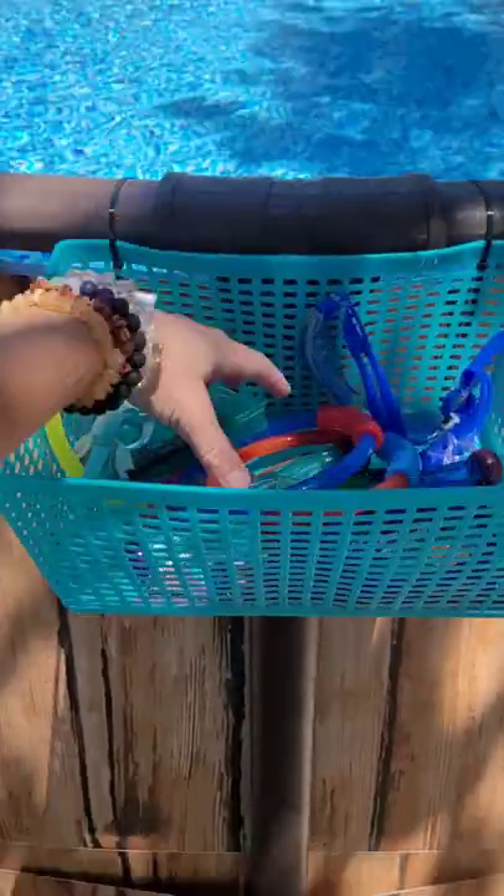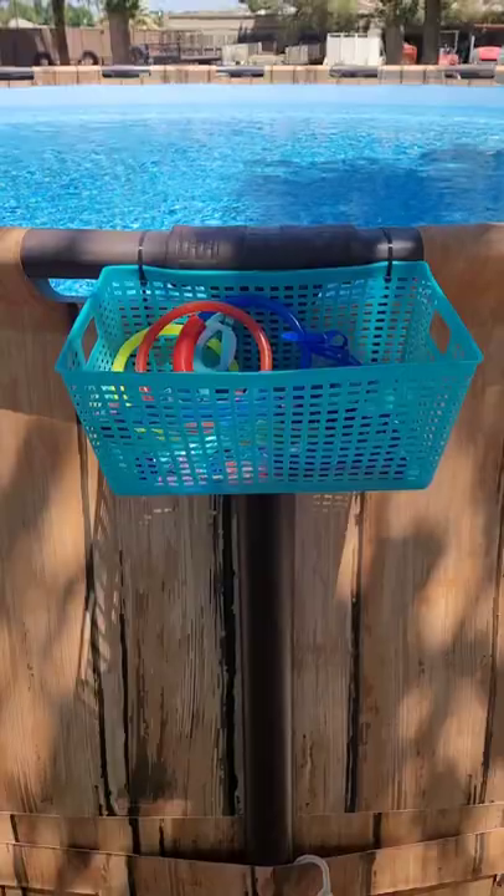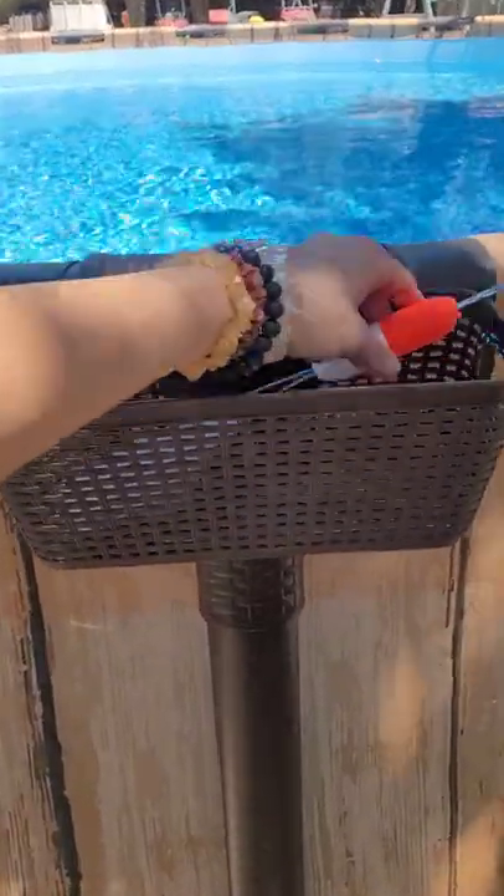A dollar store basket keeps all of their goggles and dive toys in — just two zip ties. Another dollar store basket zip-tied on top.